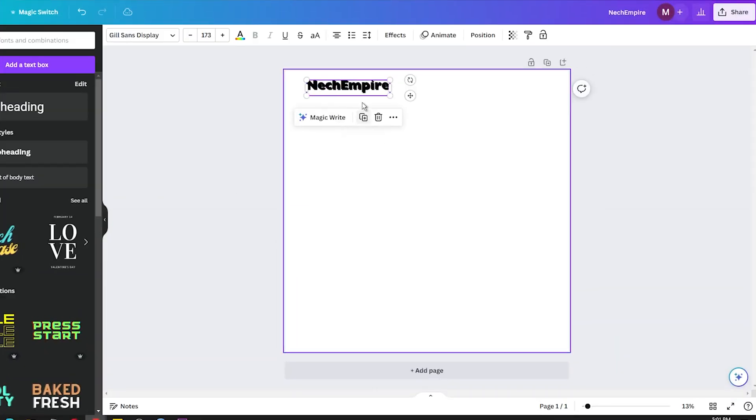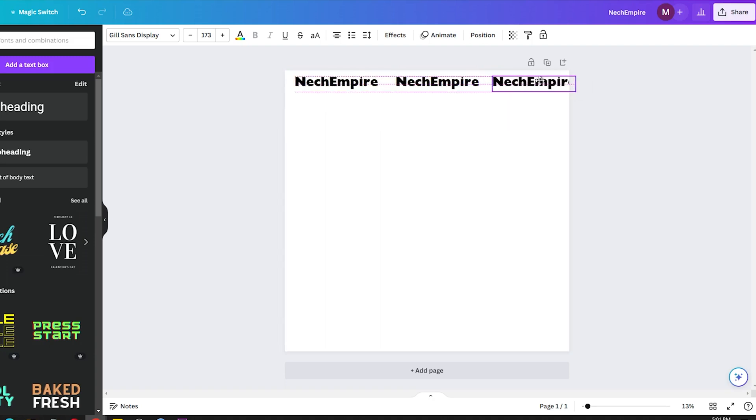Upload a logo or write the text you want, choose a size and font to your liking. Position it on the page and resize as desired.